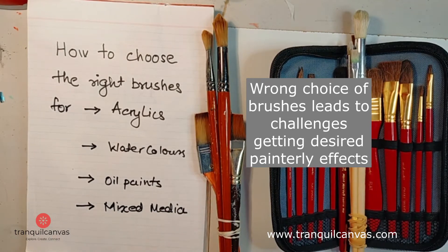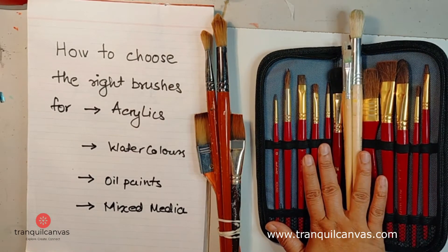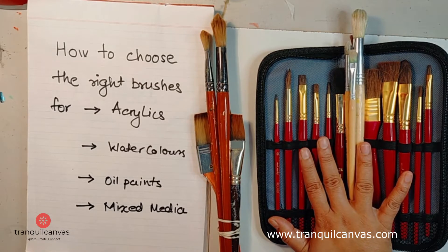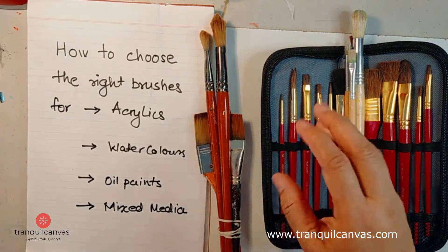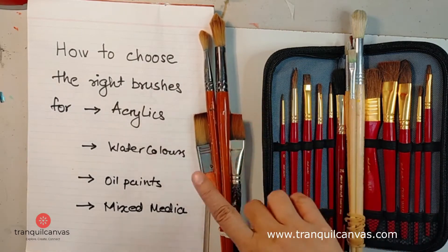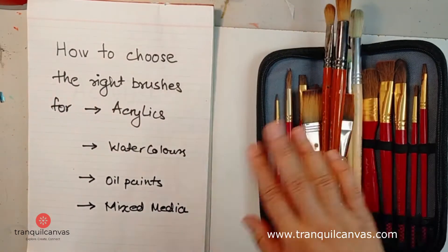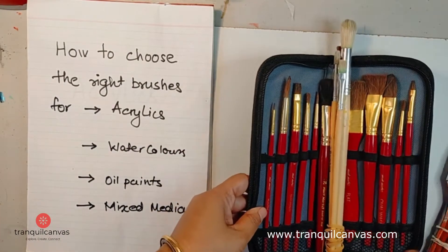I have here a selection of student-grade brushes that I recommend to my students, and I'll also tell you some of the pros and cons of these brushes. I'm based in Australia, but in the country you are based in there might be some local brands which are better. The tips and tricks in this video will help you go to your local shops and select brushes relevant to the medium you want to paint with — acrylics, watercolors, oil paints, and mixed media.